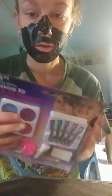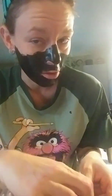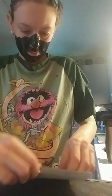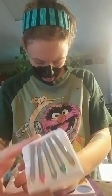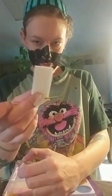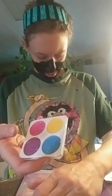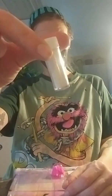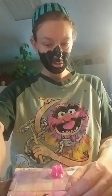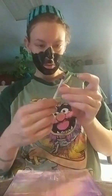So I got this makeup kit for kids, technically, and, you know, as a parent, I feel the need that I have to test it out myself. It comes with glitter crayons, a sponge — two sponges — glitter makeup, a full thing of glitter in here, a pom pom for some reason, another sponge, and a brush, which I'm assuming is for the eyeshadow.